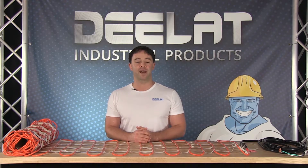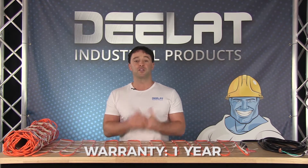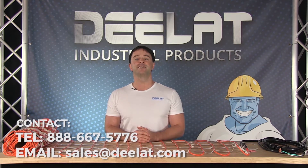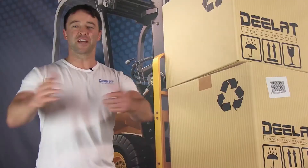The cable lengths vary by model, so make sure you measure your application or surface area that you need to cover before purchasing. All DealAt snow and ice removal products come with a full one-year warranty. For more information or to purchase this item, please call us at 888-667-5776 or email us at sales@dlat.com. Thanks for watching.